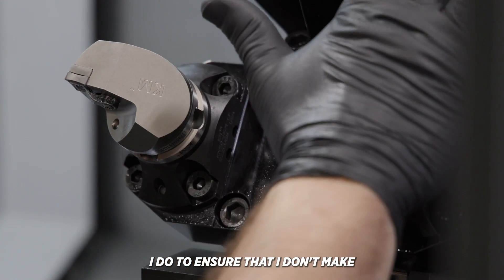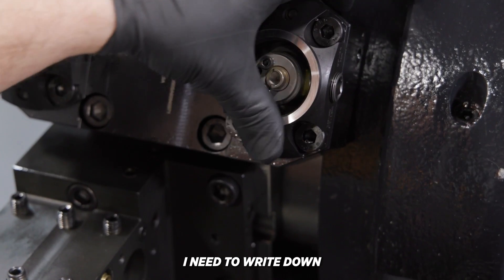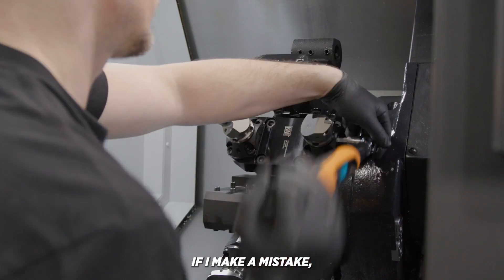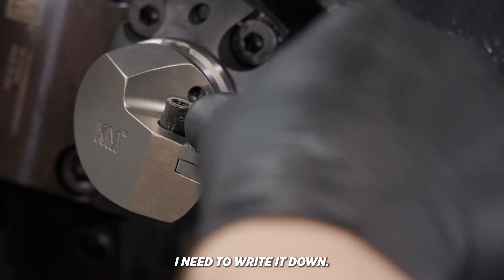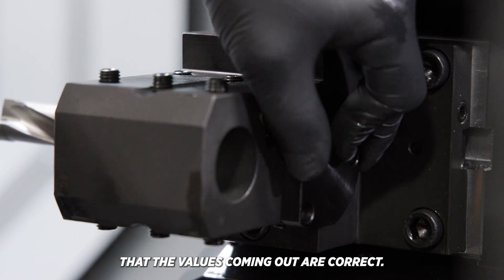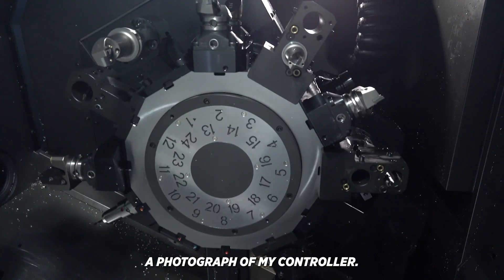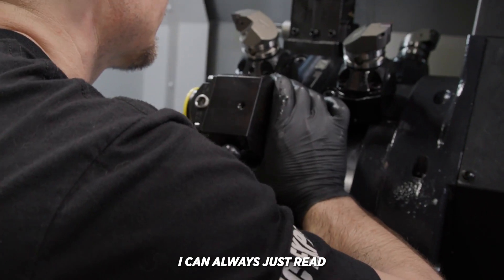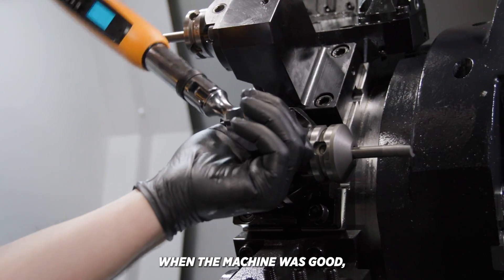Something else I do to ensure that I don't make mistakes is write things down. Every now and then I need to write down a couple different numbers so I can default back to where I was if I make a mistake, or maybe there's some complicated math. I'll write those numbers, do the math to ensure that the values coming out are correct. The other thing I do is take a photograph of my controller — that's the ultimate default. If I completely mess it up, I can always just input all my values back to where they were when the machine was good.